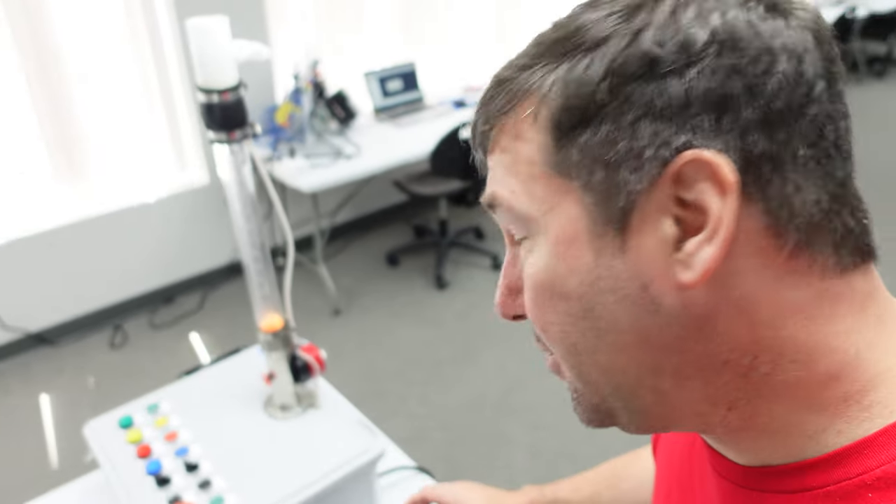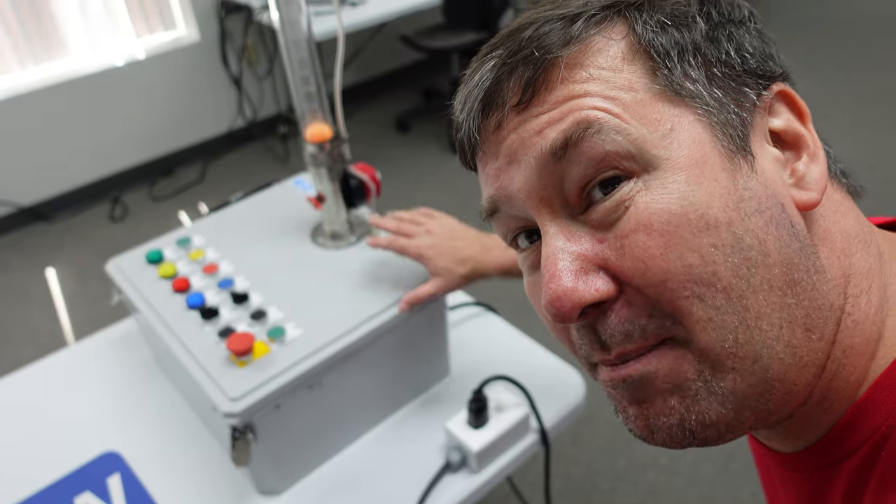Wednesday is by far my favorite day because it's reverse engineering day. We don't learn anything new on Wednesday — we're really trying to take everything we've learned Monday and Tuesday and push it down into our long-term memory. We're going to do that with this machine trainer here. It is designed to be just like a machine that you would walk up to out in the field. There are no wiring diagrams, no wire labels, and no documentation in the PLC program.